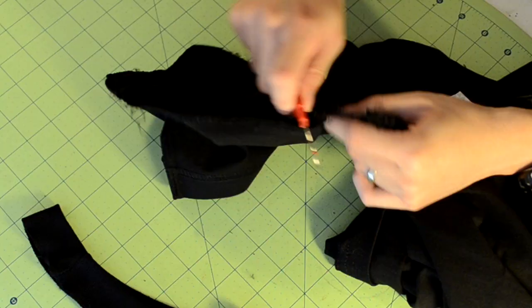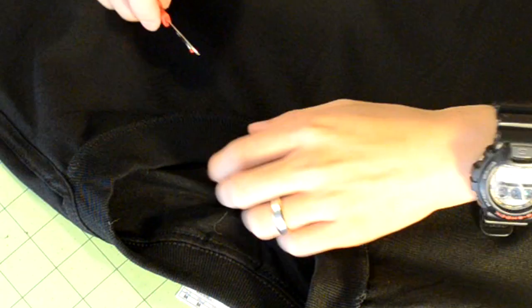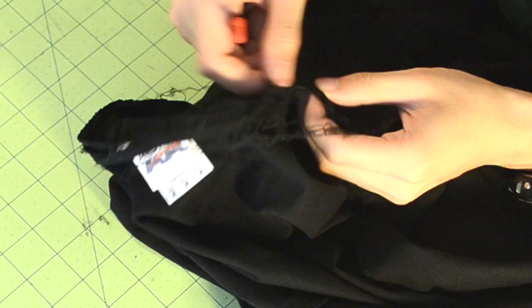The first thing we're going to do is remove the sleeves. Go to the seam that connects the body piece to the sleeves and start seam ripping it. Be careful with that seam ripper, as you can accidentally poke gigantic holes in your t-shirt — and that's something you really just don't want to happen.